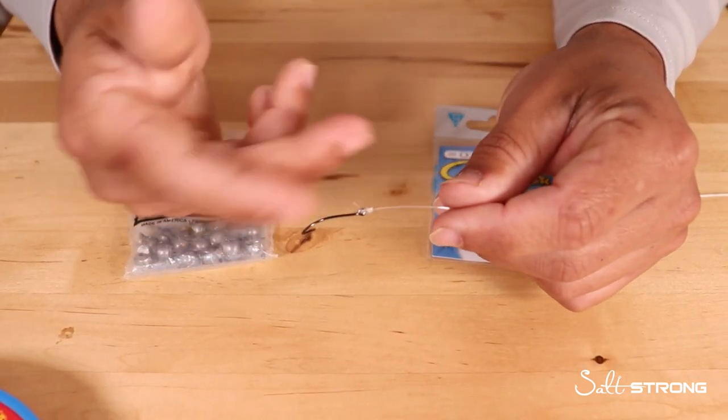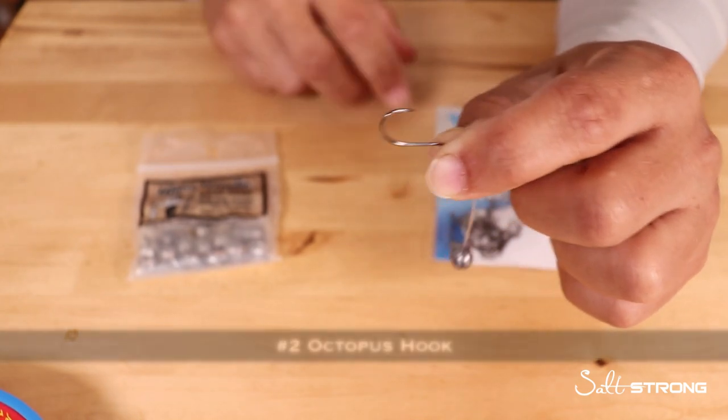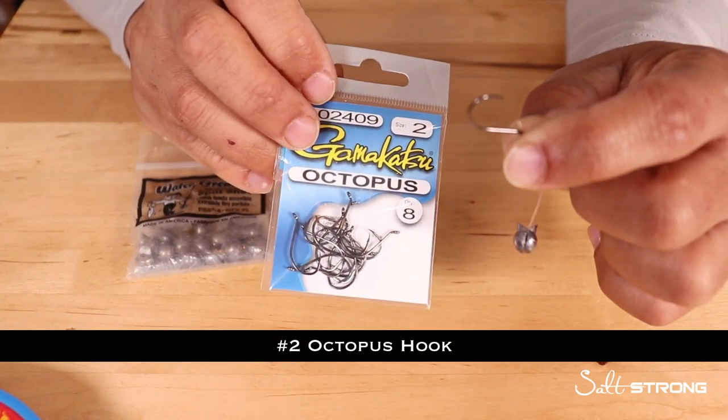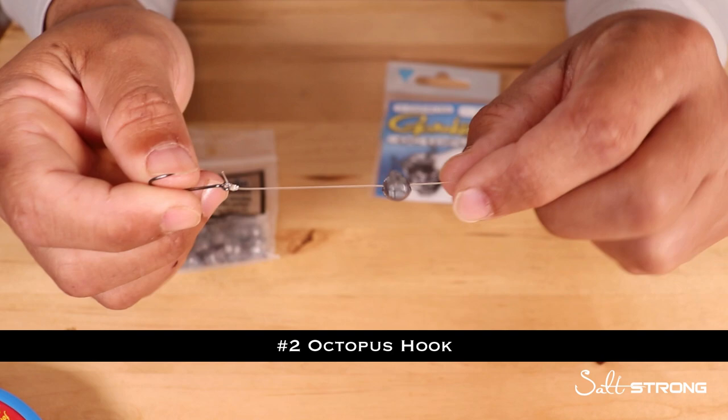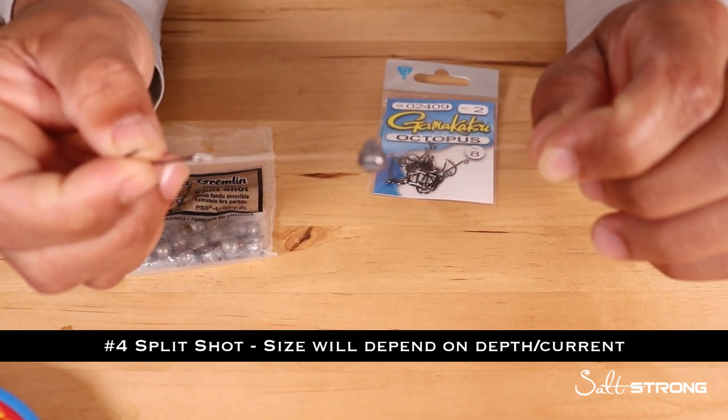Pretty much just cut the lure off my leader and tied on a number two octopus hook. This is a Gamakatsu octopus hook here, and then a number four split shot just a little bit up above the hook.